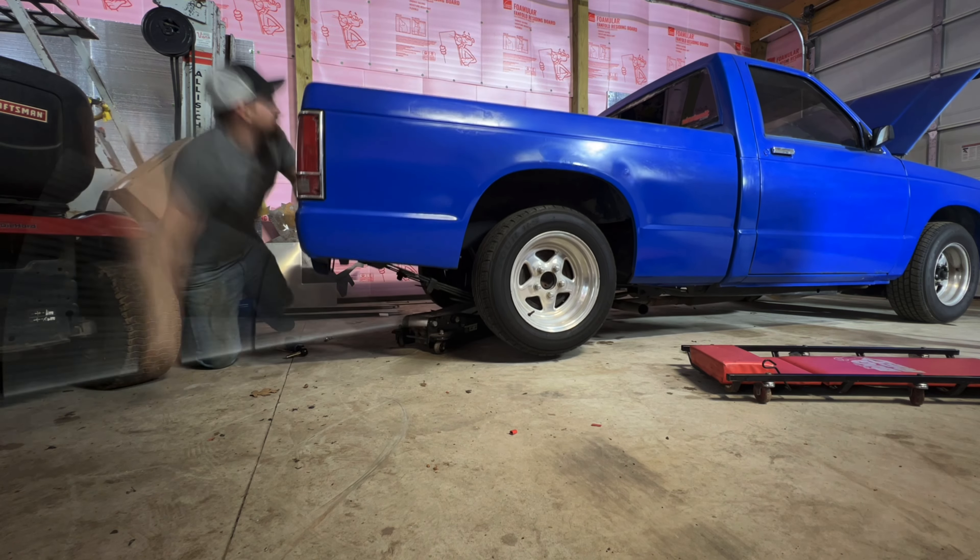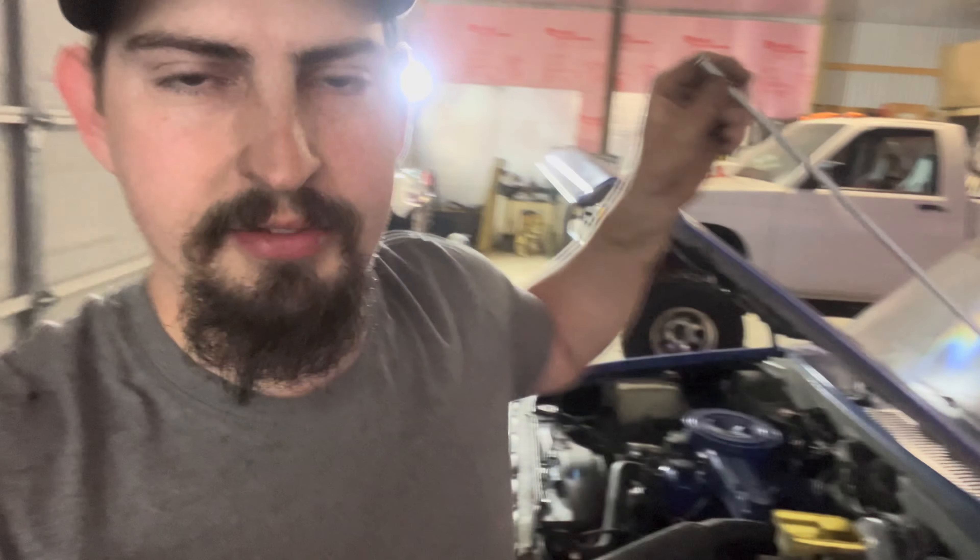What's up everybody? So I picked up some brake line for the blue truck. Went down and got some plates on it the other day and was going to get some brake parts yesterday. Had an interview that went a little longer than I thought, so I wasn't able to get parts yesterday. I ran down to the parts store and picked up some brake line from Napa.